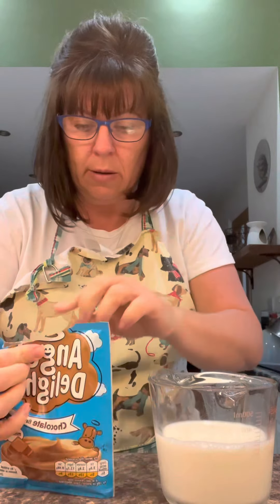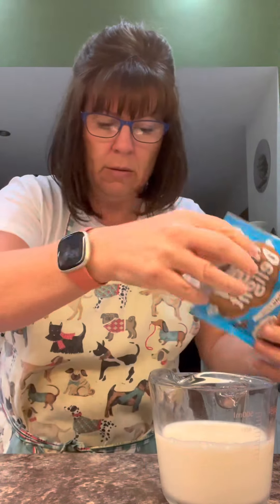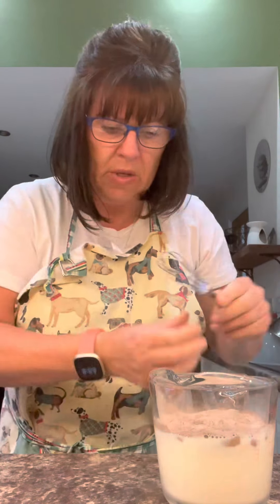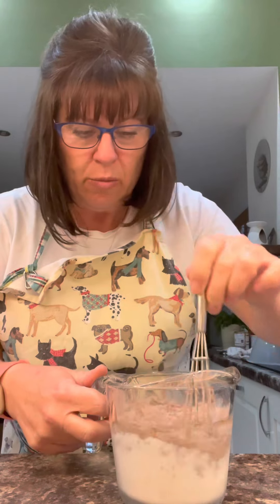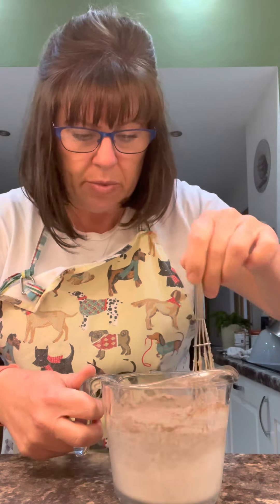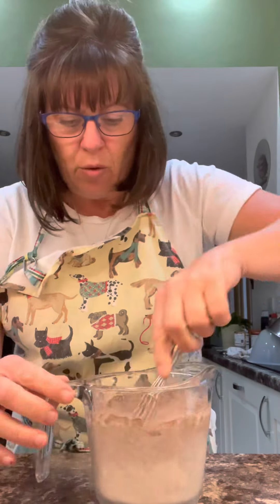So the jellies are set. Make your angel delight up — you just put it into 300ml of milk. Give it a whisk together. I've got my pinny on because, look, I've had my tea and I've spilt it all down my t-shirt. I'm going to take it off in a minute and put some washing powder or washing up liquid on it to try and stop it staining. Give this a good whisk.